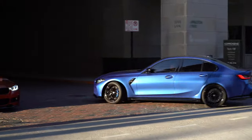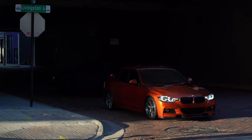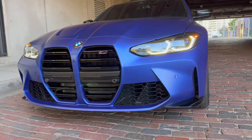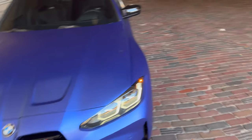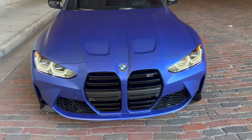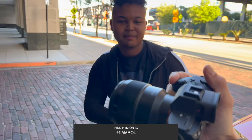We got Roel pulling in. Sheesh, that frozen — that was tough. G80 looking clean with that frozen paint. This is like Portimao Blue — yeah, frozen Portimao Blue. Sheesh. All the way from Washington, right? Yeah. So everyone, this is Roel. What's up? Good to see you buddy.